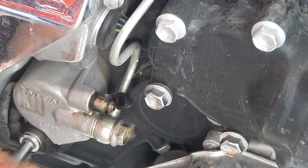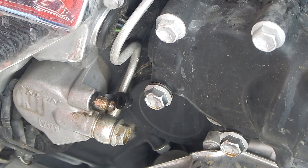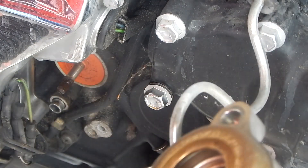Removing the two mounting bolts that hold it in place. I'll leave that brake line on until I got the new one installed, and that way I can just swap it.